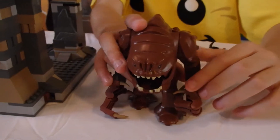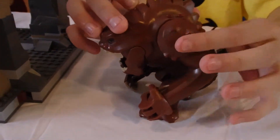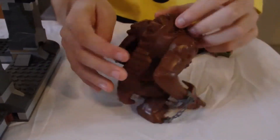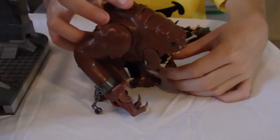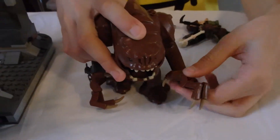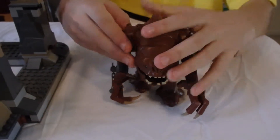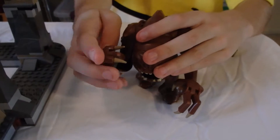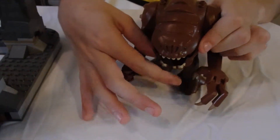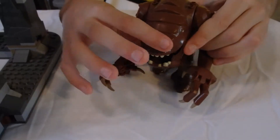Now for the details on the Rancor, he has little pads right here that protect him — there, there, there, and there. And then his fingers move, and his arm does, and his feathers. It goes along with this side too. And he can open up his mouth so he can eat minifigures.